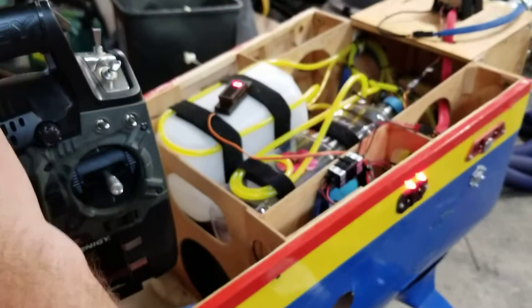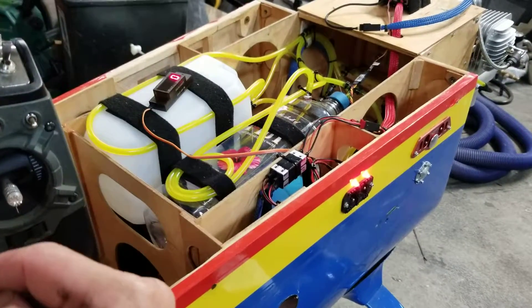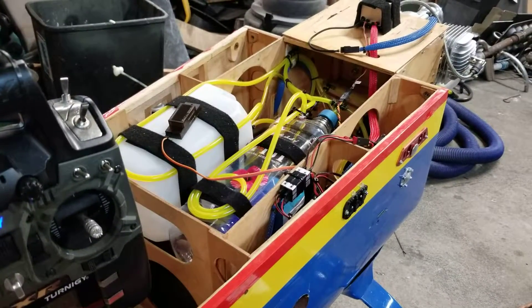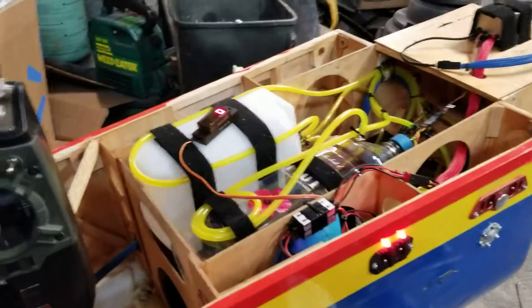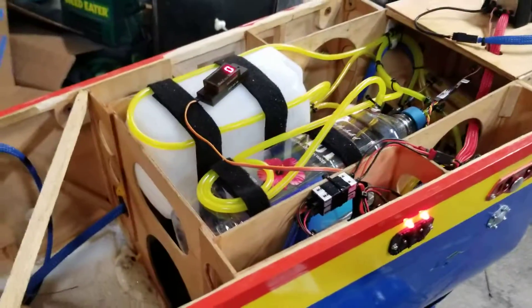So we have one switch, two switches, so I can check — turn them off one at a time and I'll be able to verify that both of those powers are working. And then if I kill the throttle, that shuts off the throttle and the power. So I always have a way to shut the motor off no matter what happens if one receiver decides to go.